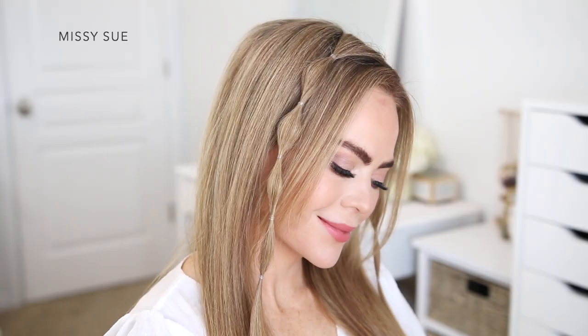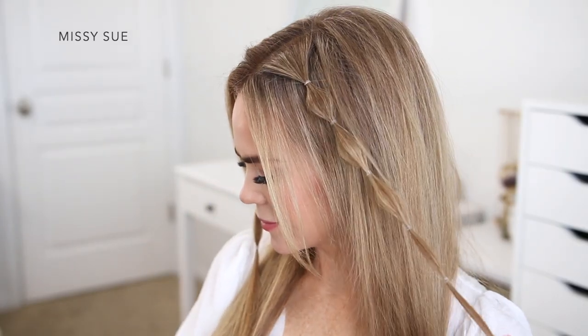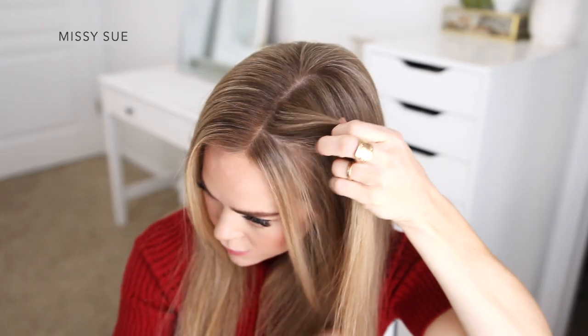Then I gently pull on the hair in between the elastics to create a small bubble, and I continue tying elastic bands down the section of hair just like on the previous braid, gently pulling on the hair in between each elastic to create tiny bubble sections. I ended up creating about four sections on this side, so I went back and added a fifth elastic on the left braid so there were four sections total on both sides.